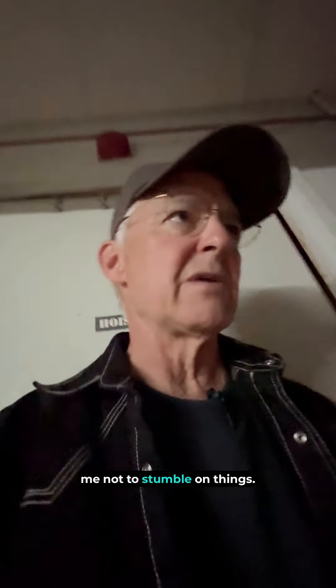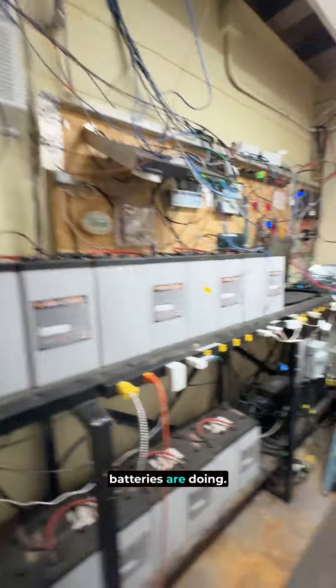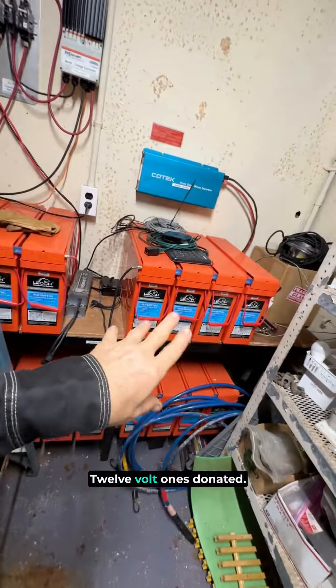I'm going to show you in here. I know I should turn off that light, but it makes it a little easier for me not to stumble on things. Let's get the door open. I did run the generator last night because we used a bunch of juice. Let's see how these old batteries are doing. These are lead acid, six volts.